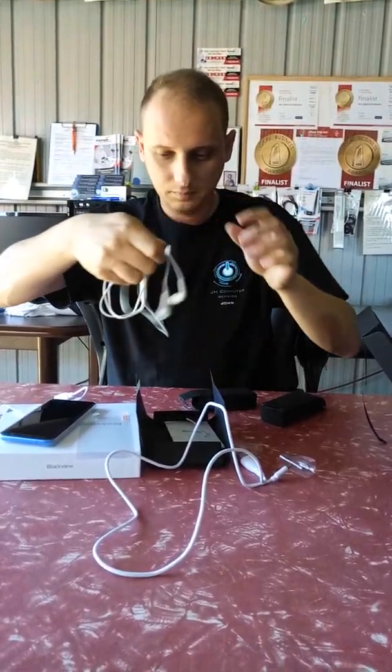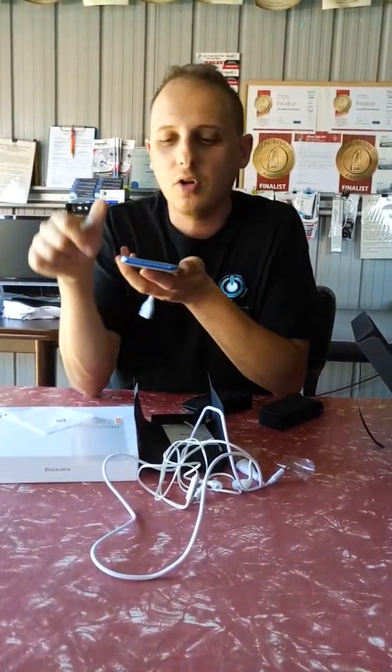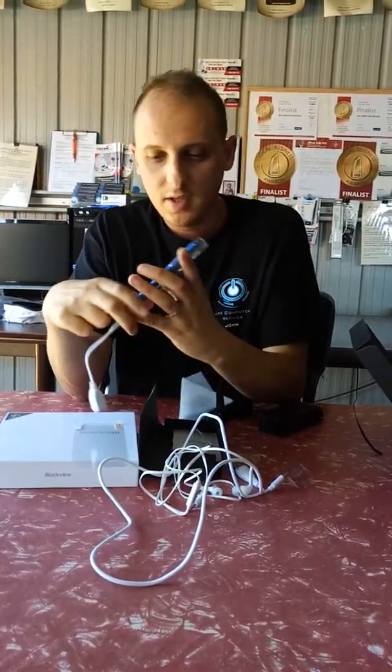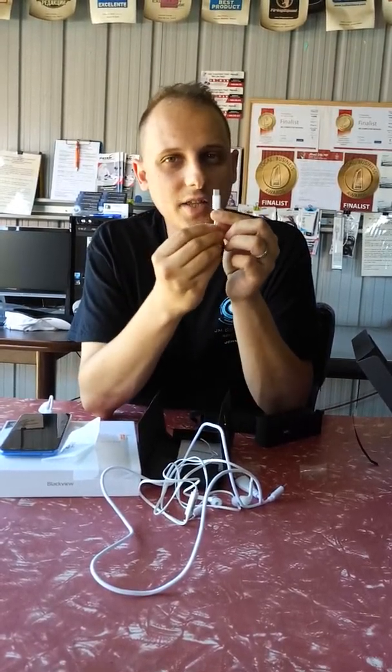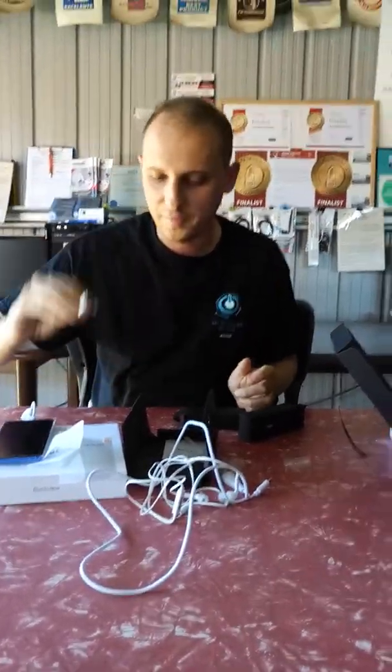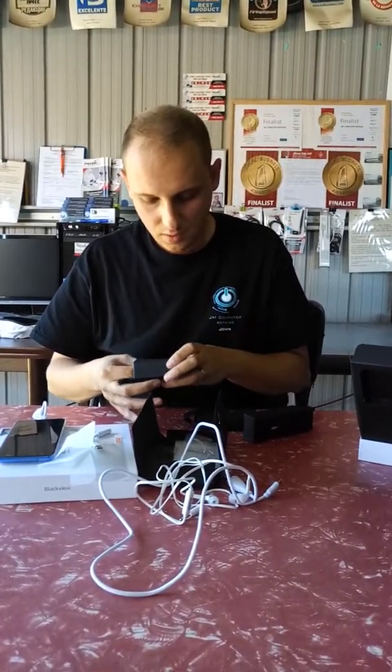They also include some earphones with a hands-free mic. They have basic plastic with rubber ear grips, but for someone to give you this accessory included with the phone, it's pretty good. The phone itself has no headphone jack — neither on the top nor the bottom. So they've included a USB Type-C to 3.5mm adapter. You plug this into your charging port and then plug your headphones into the adapter, which converts it to a 3.5mm connection.